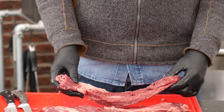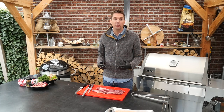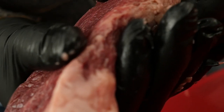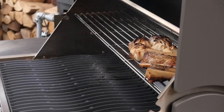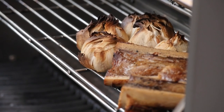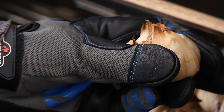We took that hanger steak and turned it into two beautiful independent steaks — we took off the silver skin and left on as much hard fat as we could. We're going to cut it into medallions and then start grilling. But first we check the garlic: the bone marrow is definitely done. To see if the garlic is done, I pinch it — when it's completely soft, it's ready to come off the grill.